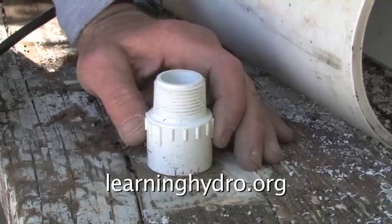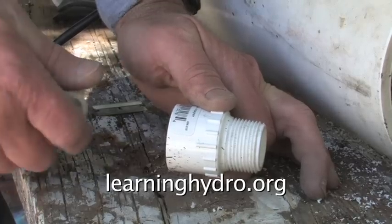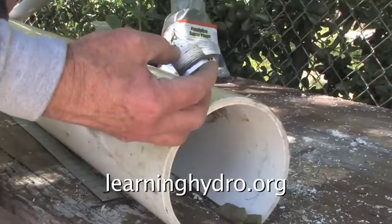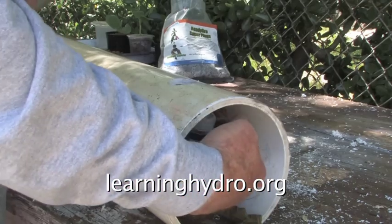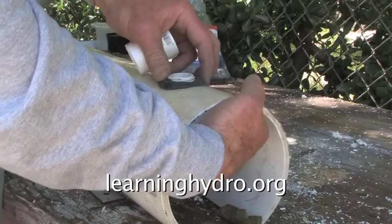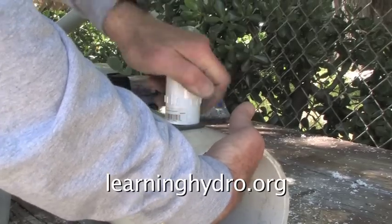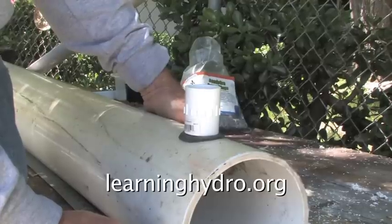For use in this grow tube, this pipe adapter must be converted. In another video we will do that conversion. After we have cut the pipe fitting down, we put a washer on it. This goes through, then we screw this on. This will be the drain for the grow tube.